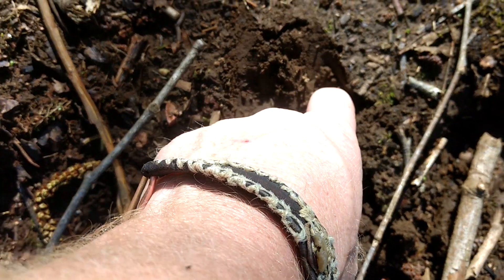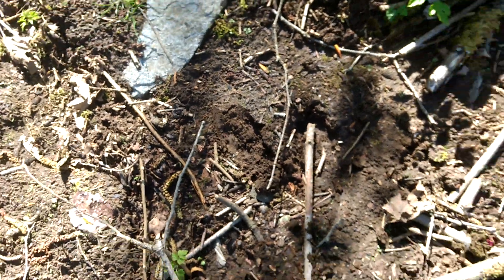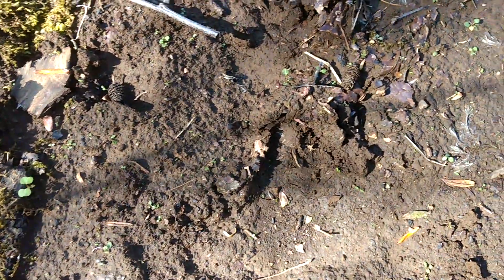And you can see this is fairly fresh — this is just drying out. It's a fairly nice warm day here. So whether it was done in part because of me — there's another one.